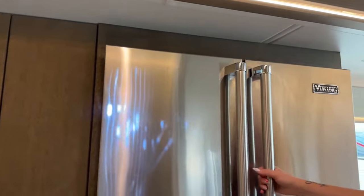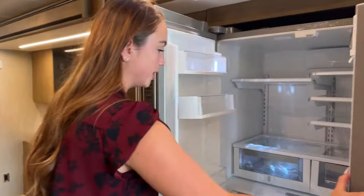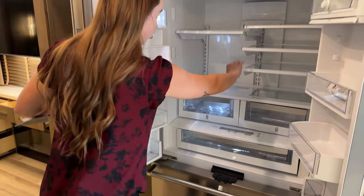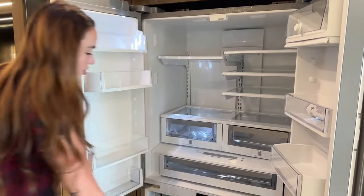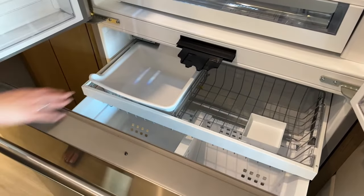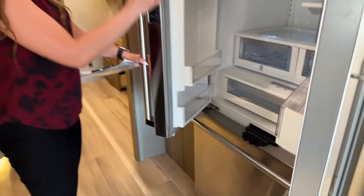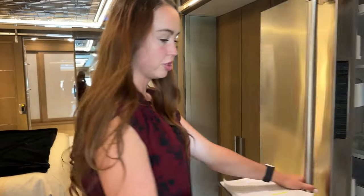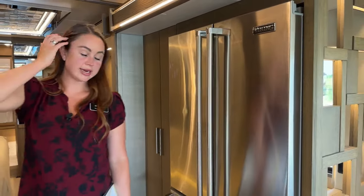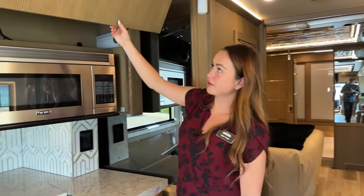We have our big refrigerator - it is going to be Viking. Plenty of shelves that you can take out and readjust to your liking, and then down below for your freezer with an ice cube tray right there. I love how this fridge has all the temperatures and settings on the side, so when you close it up there are no buttons visible from just looking at it at a glance.